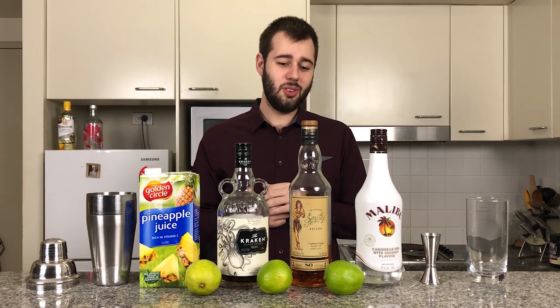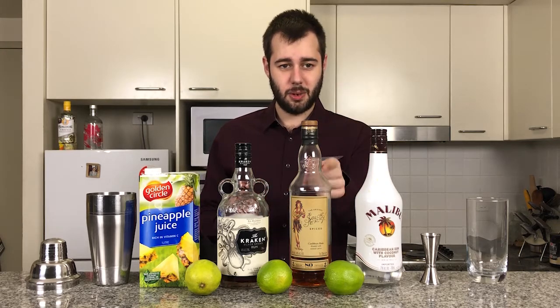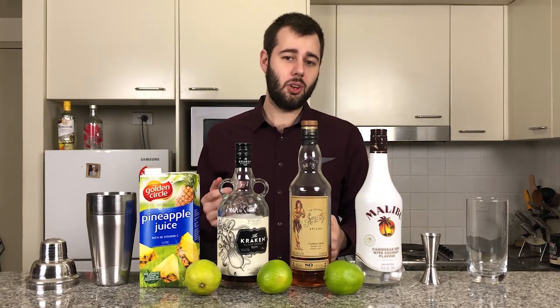With this drink, you can use any three rums you like. I usually say it's best to have a flavoured, a spiced, and a dark. You can use any kind of flavoured rum — mango rum, passion fruit rum, coconut rum — which is what I'm using right now: Malibu.